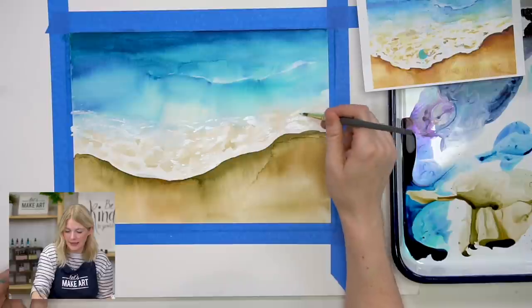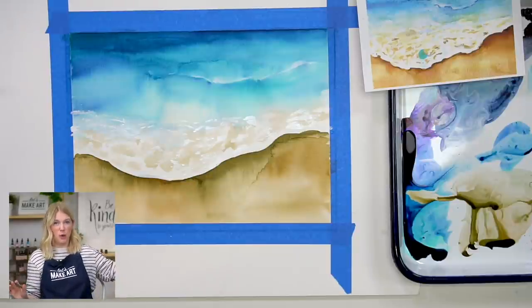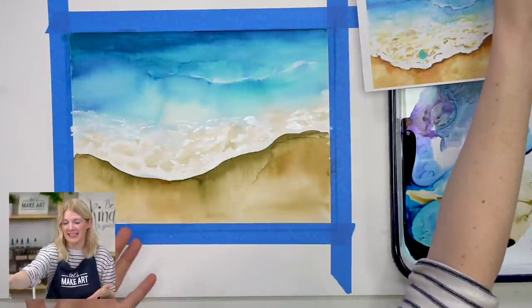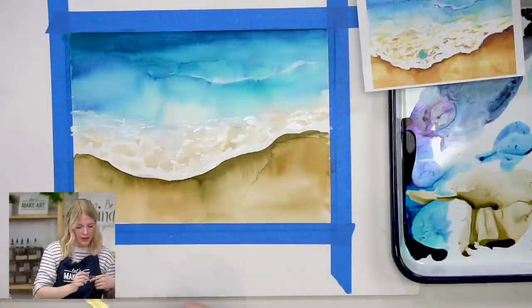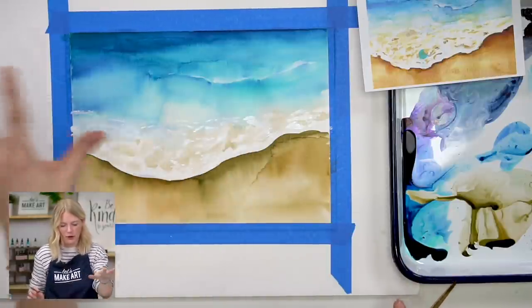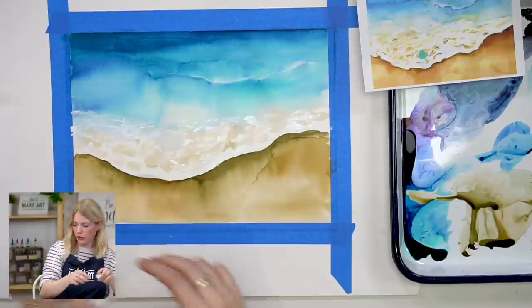This is one of those paintings where if you can take a minute to step back and look at it from far away, that's super helpful. I can't do that while teaching, but if I were painting at home I'd definitely do that — look at what my highlights look like and how it feels from far away, and what areas I can improve.